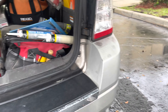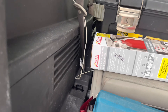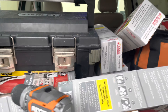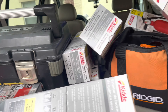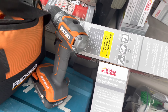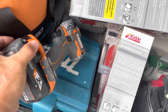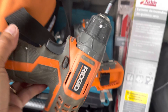Alright guys, already done with the installation. That's how you do the installation for the fire extinguisher. We had a lot of installations today. The owner asked me to install them for insurance purposes. So that's how we installed those — we're all good now.